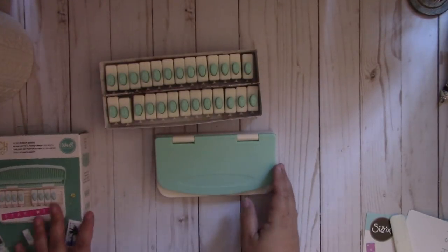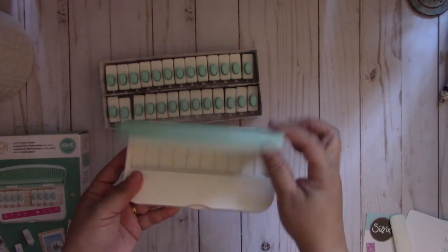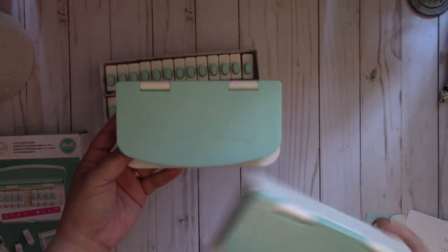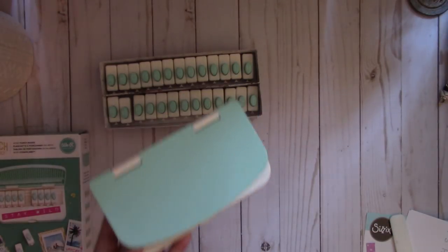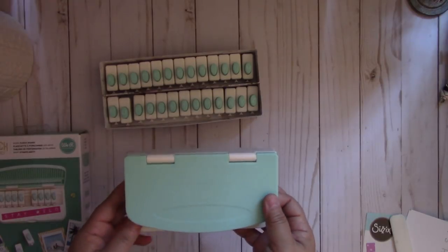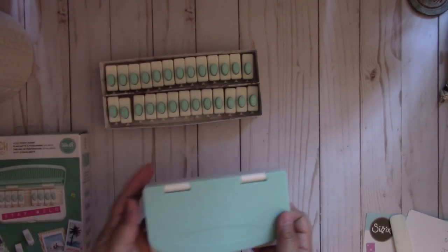So here's the board right here. Now this is exactly like the planner punch board — if you have the planner punch board, you'll notice it's exactly the same size. But keep in mind, some people probably don't have the planner punch board, so that's probably why they designed this to go with it, which makes sense.